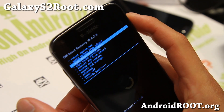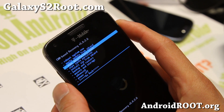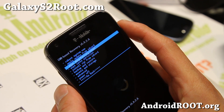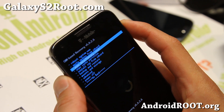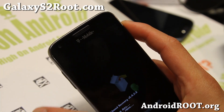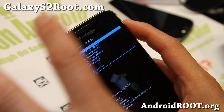Go ahead and do wipe data factory reset. Now remember, this will erase all of your settings and all of your apps. So make a backup ROM if you want, just in case, and also make a Titanium Backup of your apps. If you have done those, go ahead and wipe data factory reset. You can also do this after you unroot, but I recommend doing it before, because this will only erase your settings and apps.